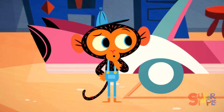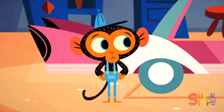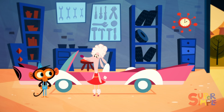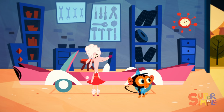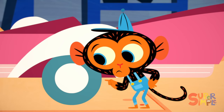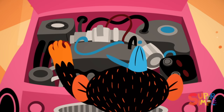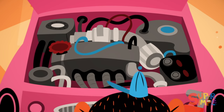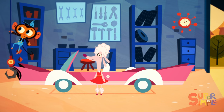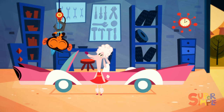Mr. Monkey thinks this is rather odd. Why would a car want to ruin a hairdo? Mr. Monkey takes a look at Ms. Poodle, then takes a look at Ms. Poodle's car. He checks the tires. He checks the engine. He even checks the windshield. Mr. Monkey has an idea.